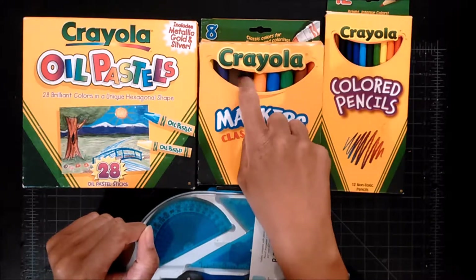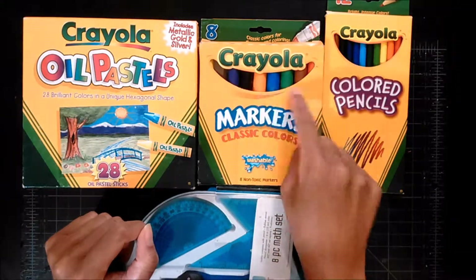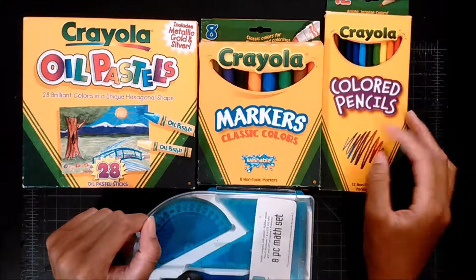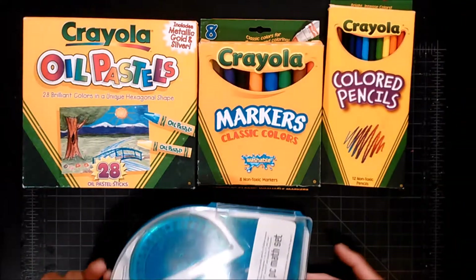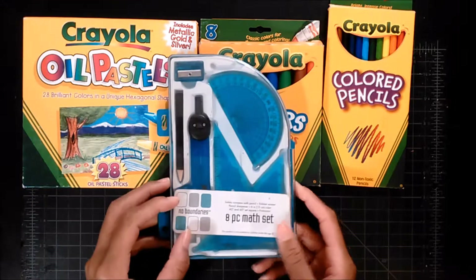I also got some markers, which I've seen people do some interesting things with since they're water-based. And some colored pencils. And also an eight-piece math set.